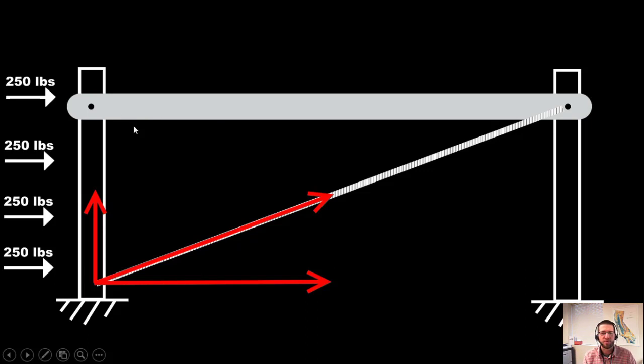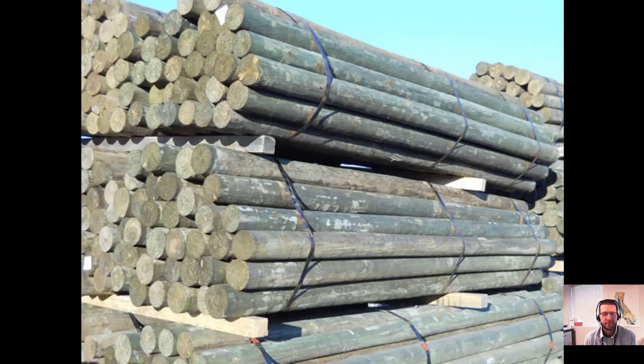Next up, we're going to talk about fence posts. For the vast majority of fence installations in New York State, we're going to be using pressure-treated Southern Yellow Pine posts. These are pressure-treated with CCA — chromated copper arsenic — the old-style pressure treatment that's been phased out of residential lumber, so it's really only found in agricultural fence posts now. It lasts a really long time, though it's probably a carcinogen, so be careful not to breathe any generated dust.